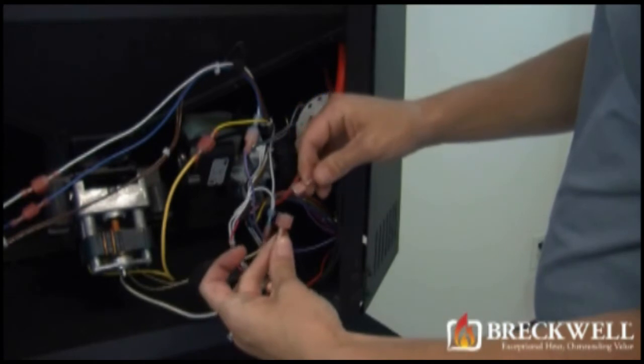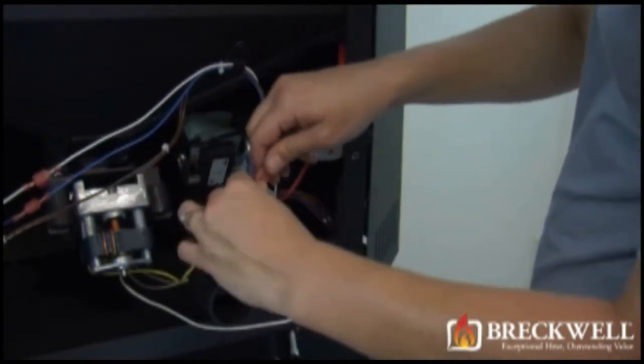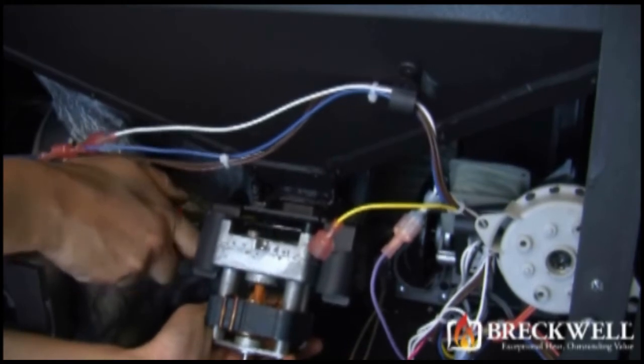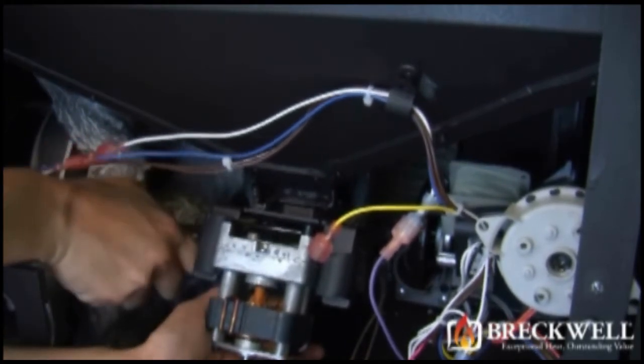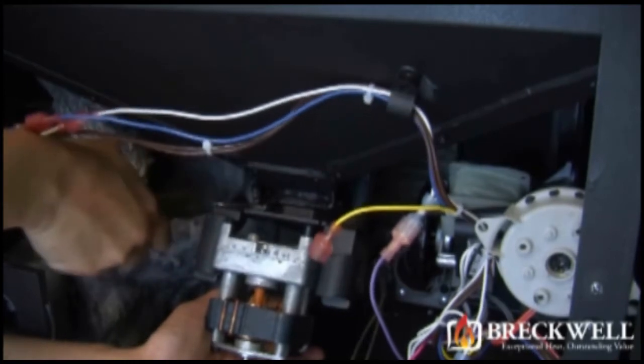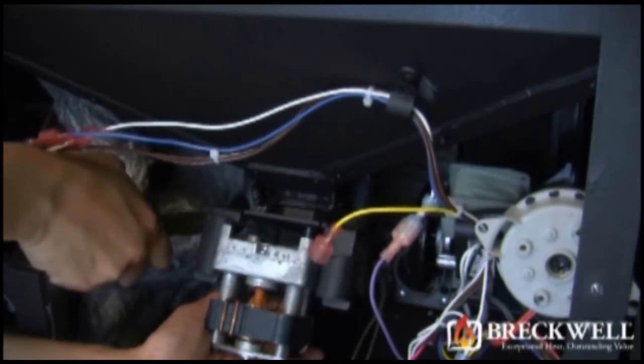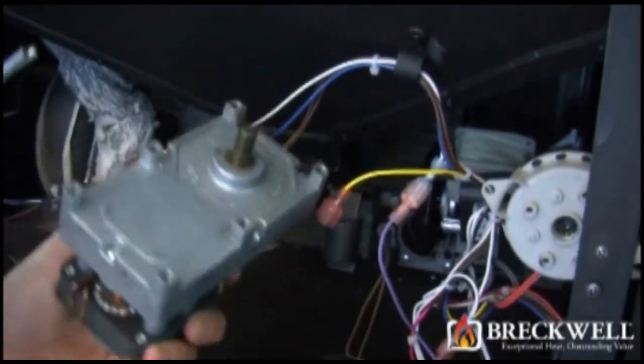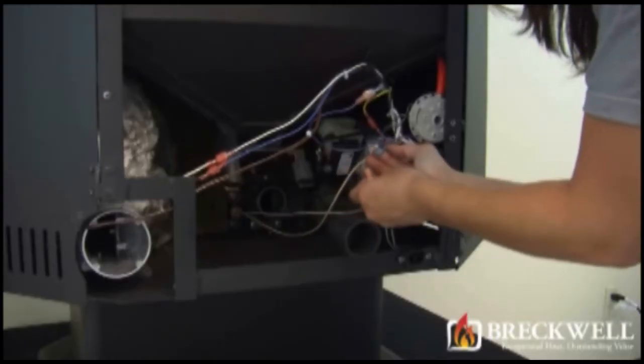Next, locate and unplug the two wire leads coming from the auger motor that attach to the wiring harness. Then locate the retainer clip holding the auger motor to the auger drive shaft. While supporting the auger motor with one hand, use your needle nose pliers to remove the retainer clip. The auger motor should then drop down free from the auger drive shaft.